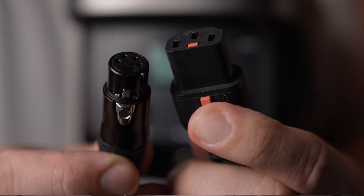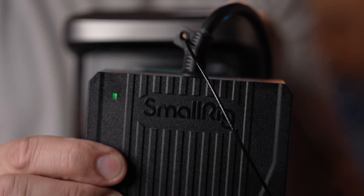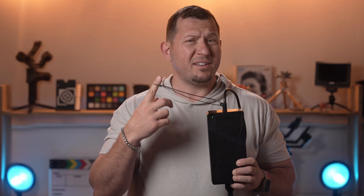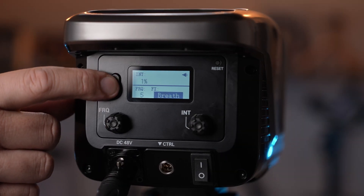Both on the unit and on the power brick, SmallRig added a locking feature to the connectors. The power brick features a power indicator and a safety cable to hang it off the light stand — which begs the question: SmallRig, what happened? Don't you already have V-mount clamps? I know you can do better than a cable.